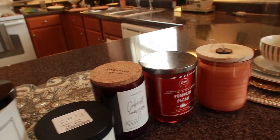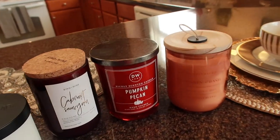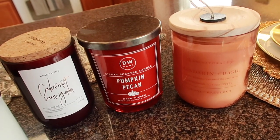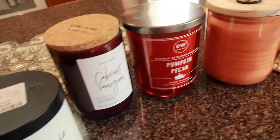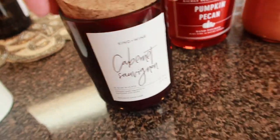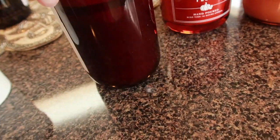I thought I had a green one, but I haven't located it — I'm not sure if it's still in the car. It was like a forest green or evergreen. But these are the ones I picked up. This one is a nice burgundy — I thought it would work really well.